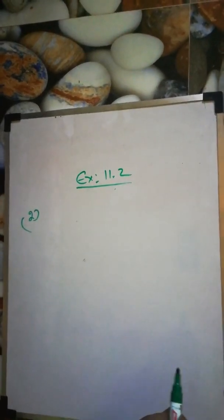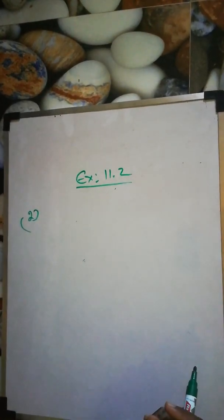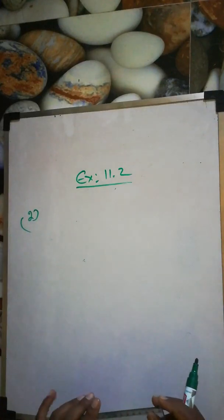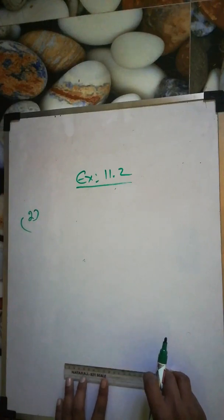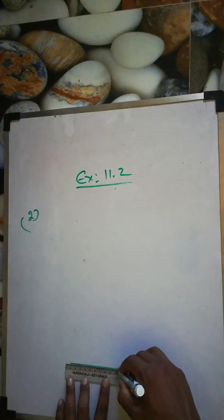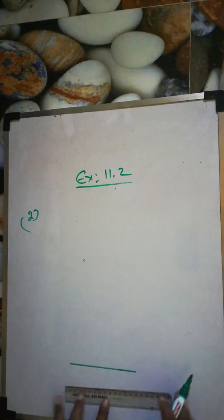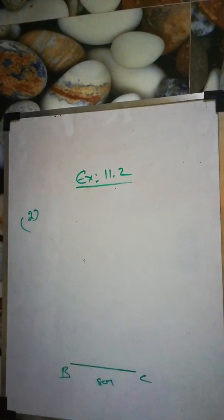Question number two: Construct a triangle ABC in which BC is 8 cm, angle B is 45 degrees, and AB minus AC is 3.5 cm. Same as before, first take BC as 8 cm, then construct angle B as 45 degrees.